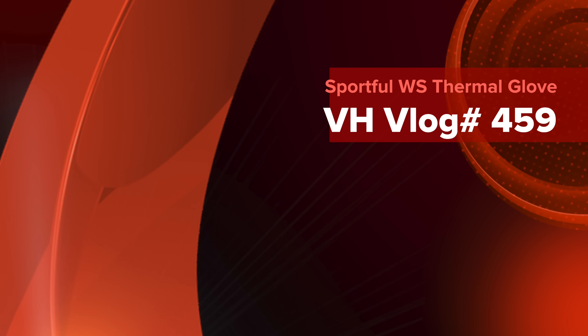Today we'll review the Sportfull WS Thermo Glove. Hello Legends and Super Legends. Welcome to Bella Harmony. In today's video I want to review a pair of gloves that I procured.